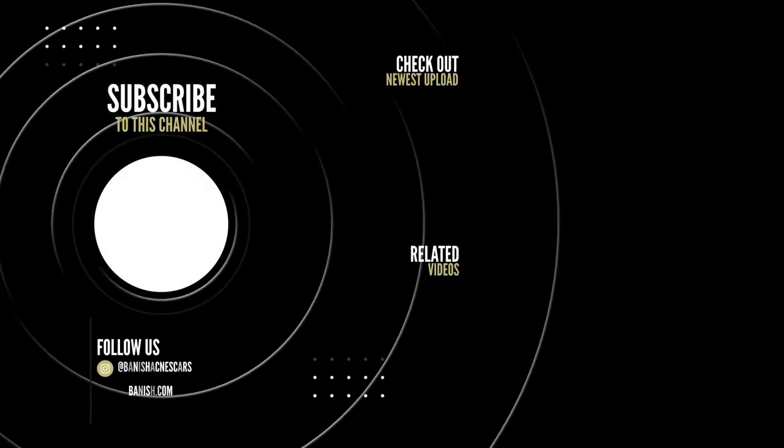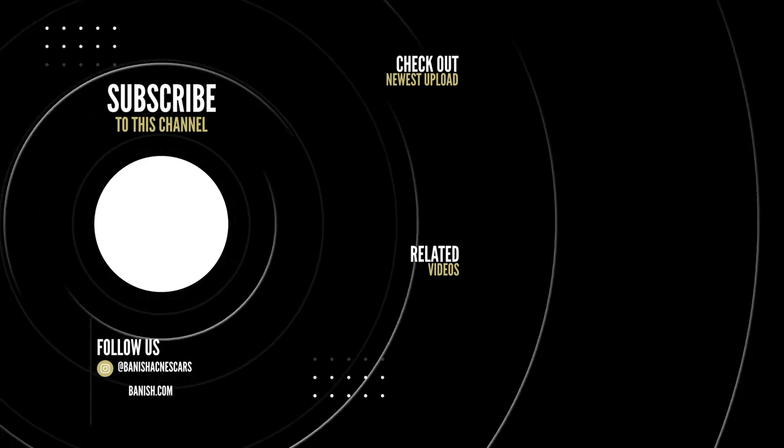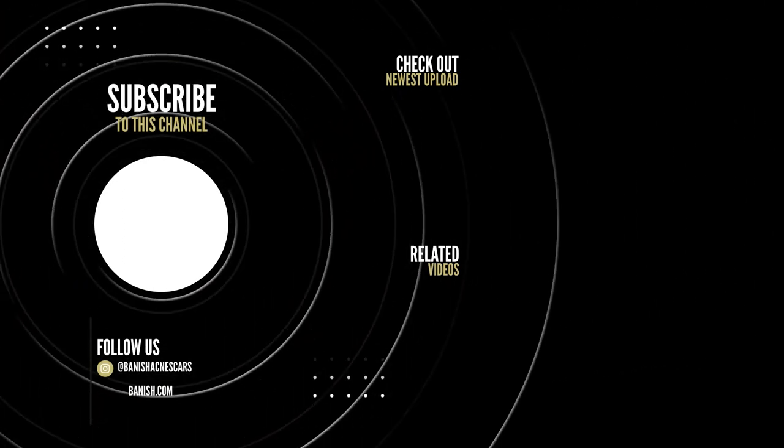I hope this video helped you. See you next time.